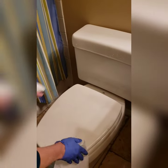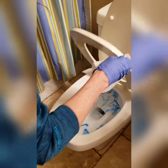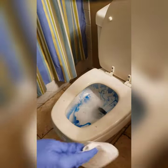You start off by putting your toilet bowl cleaner of choice into your toilet bowl. Then use your disinfectant spray to spray every part of the toilet and the floor so that it can start to work.